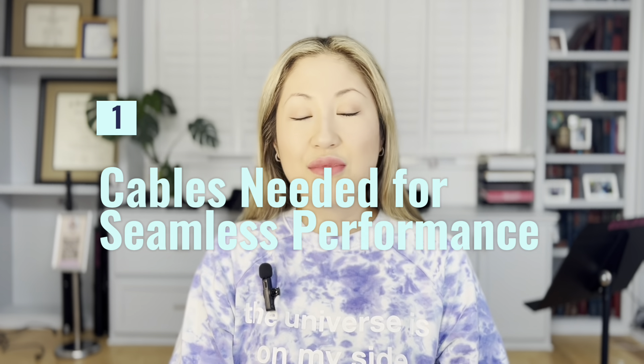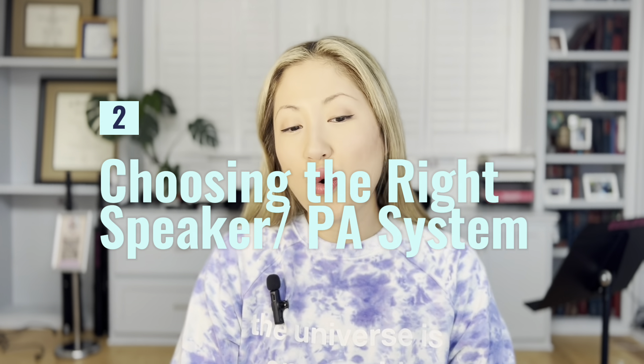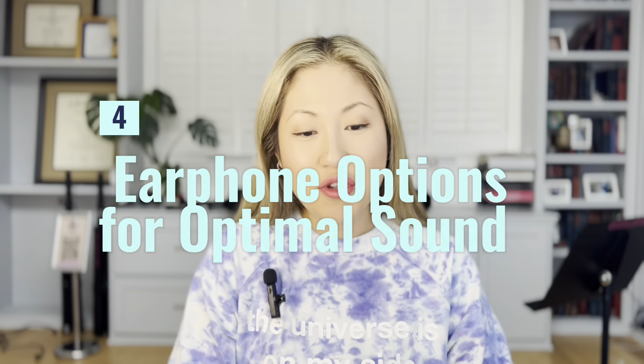In this video, I will be guiding you through four different topics. First, cables needed for seamless performance. Second, choosing the right PA systems or your speaker. Third, in-ear monitoring system demystified. And four, earphone options for optimal sound. So if these sound like something you've been curious about and want to learn more about, keep on watching the video.